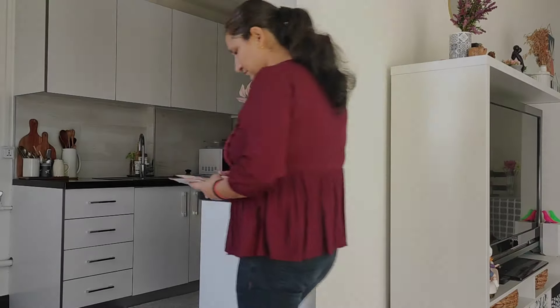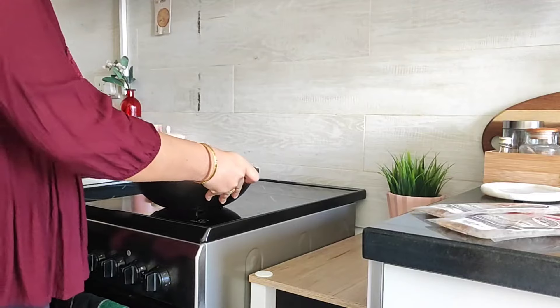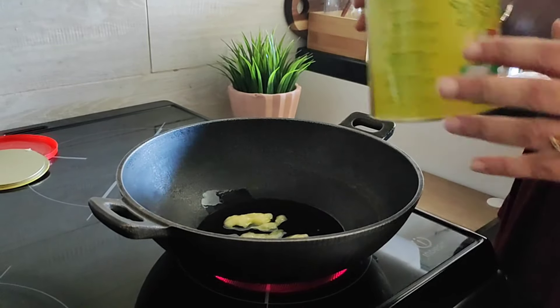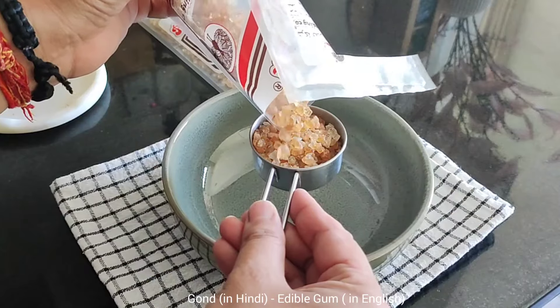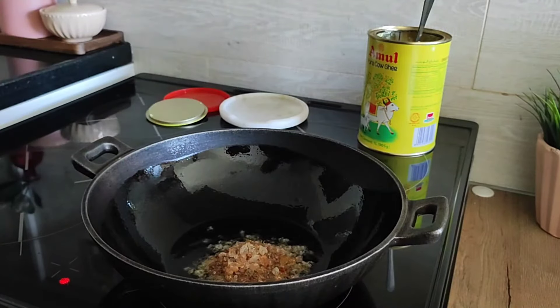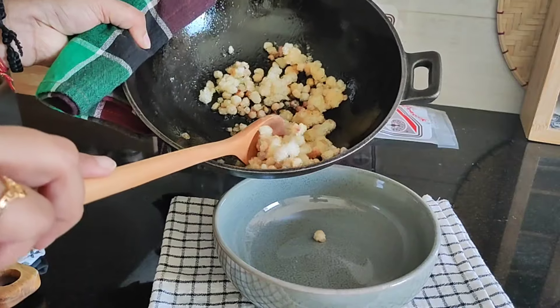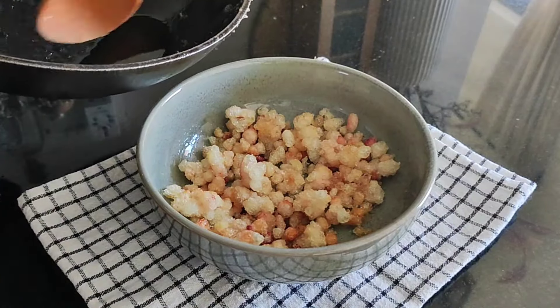Today I am going to make winter special Gond Ladoos — a traditional sweet ball made with edible gum. First I'm going to fry gond in desi ghee. After frying, I recalled that it's supposed to be sun-dried for some time before use, that's why the gond did not puff that much, or maybe the ghee was less.